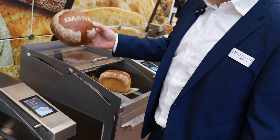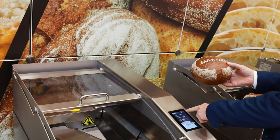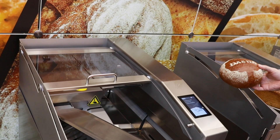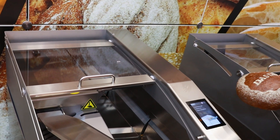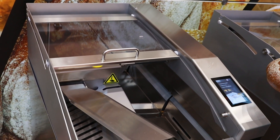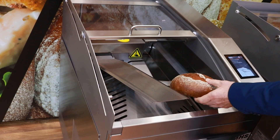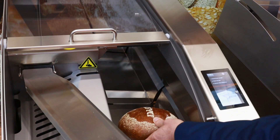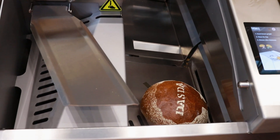The customer takes the bread from the shelf and puts it into the machine. There is a description on the screen explaining what needs to be done — it's very simple. There are markings inside showing where to place the bread, and you can also choose your language. First you put the bread inside the chamber, then you close the flap.